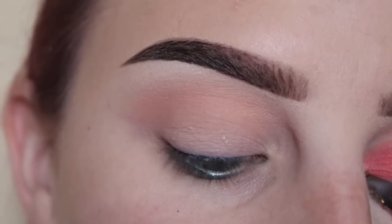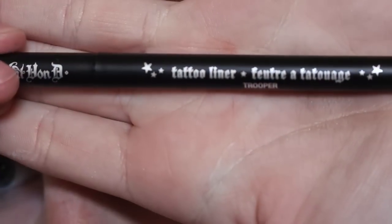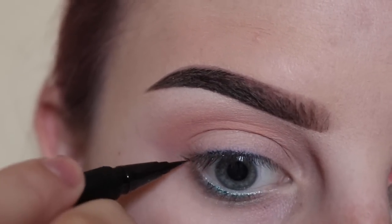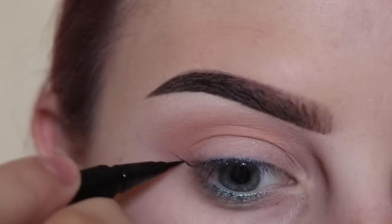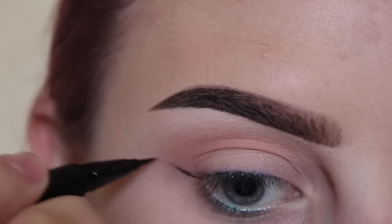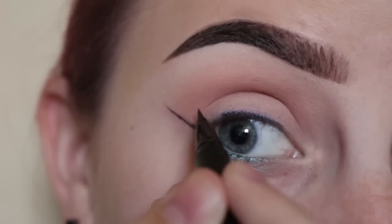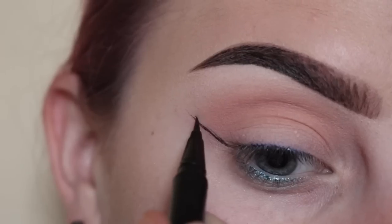Next, using Kat Von D Tattoo Liner in Trooper, I will start to map out our wing shape, starting at the outer corner of the eye, pulling that up towards the end of the brow.